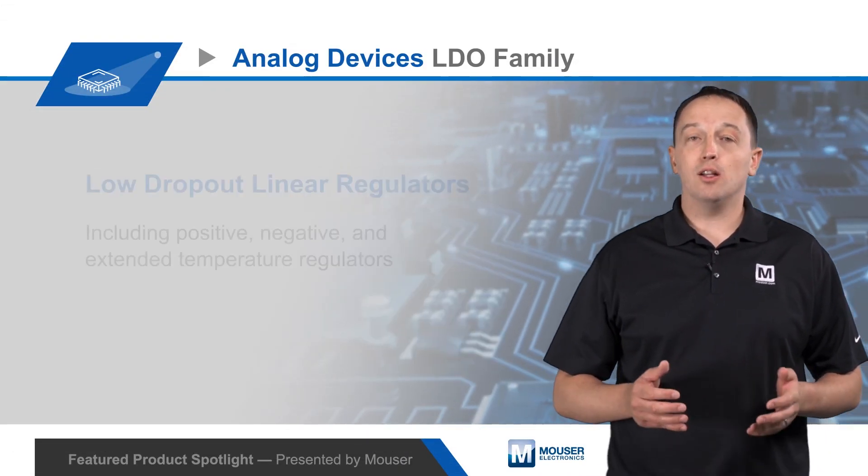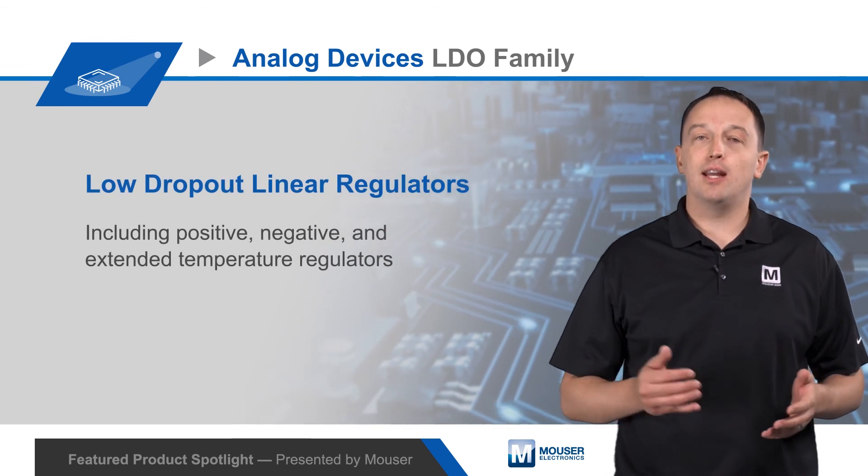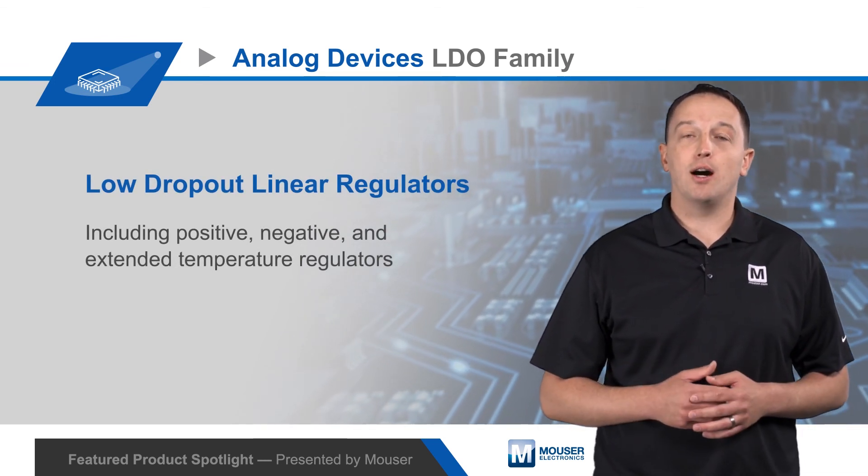For more details on Analog Devices' broad family of positive, negative, and extended temperature LDOs, visit mauser.com.